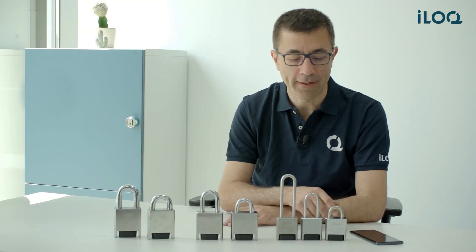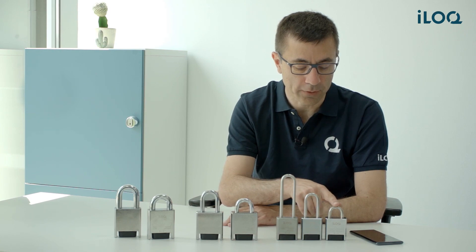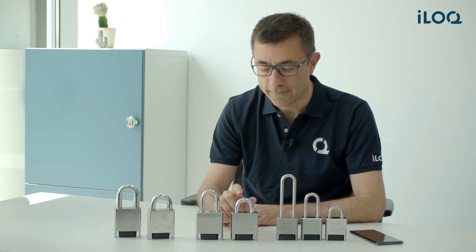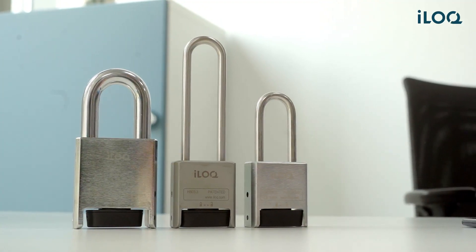The second thing you will notice is that we have several shackle lengths. For example, in grade 3 we have 25 millimeters, 60 millimeters, and 110 millimeters. On grade 4 we have 27 millimeters and 50 millimeters. Similarly, grade 5 has 27 and 50 millimeters.